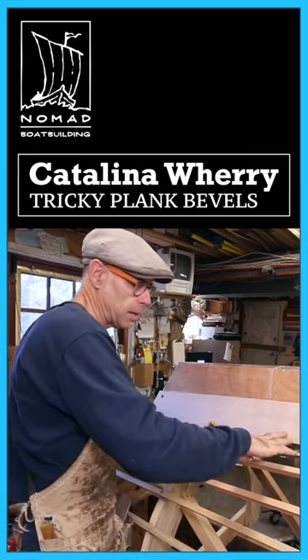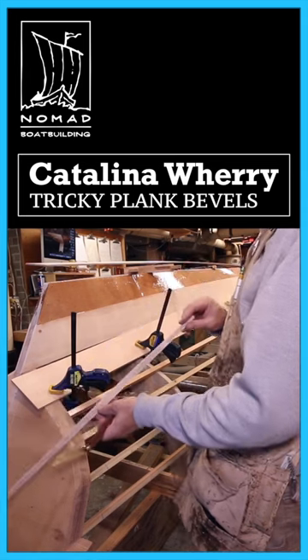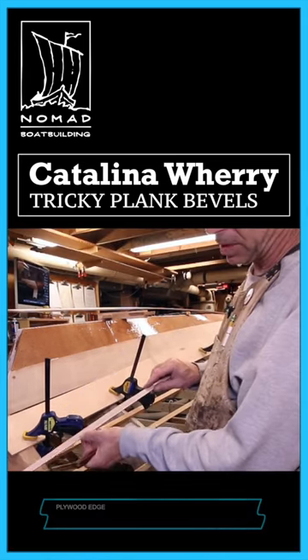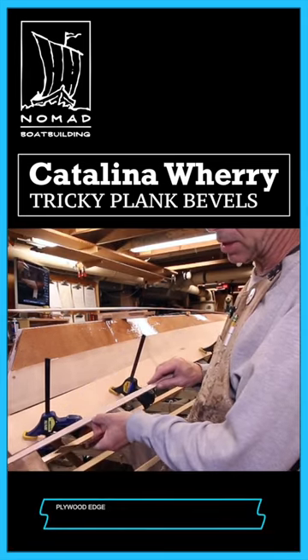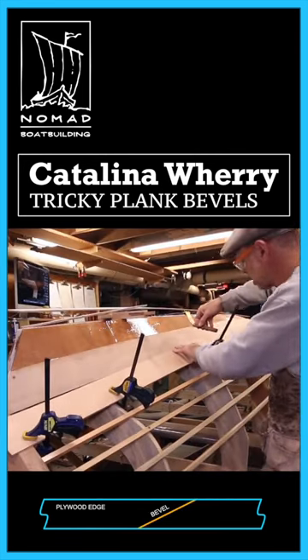That means the plank I offer up is the one that has to get beveled. I've taken a piece of scrap plywood and scribed a line on it, basically recreating the thickness of the plywood on this scrap piece. I'm going to pick up a bevel, lay it off that bevel, and we'll do it back here.